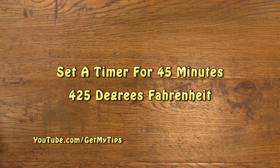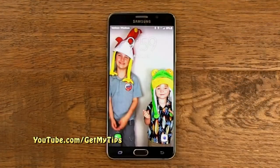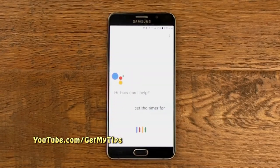Did you know that you can use your cell phone as a timer? Check this out. Okay Google, set the timer for 45 minutes.